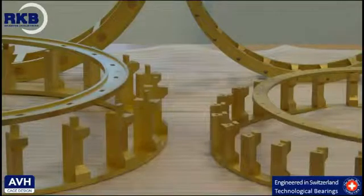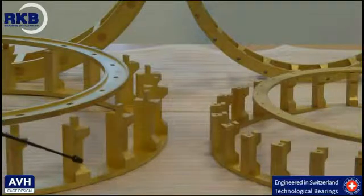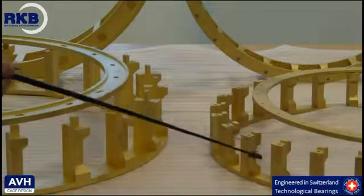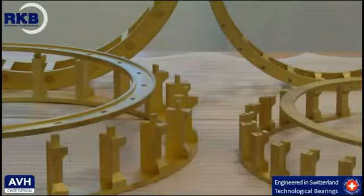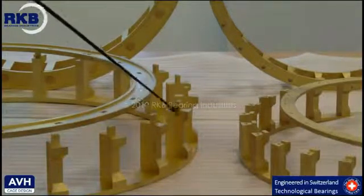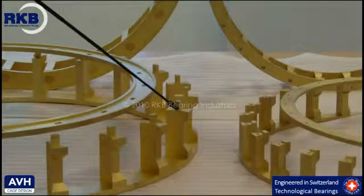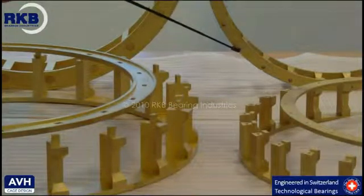If a specific application requires lighter bearings, the cage can be lightened to reduce the total mass of the bearing. We recommend using the AVH execution in applications subjected to severe conditions, where the internal stresses generated by the applied force are propagated through the entire cage base structure, unlike what happens in the rivet type cage execution, where the stress is concentrated in the rivets.